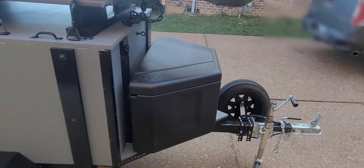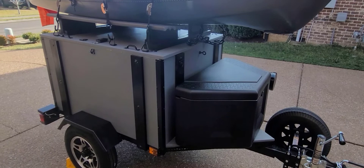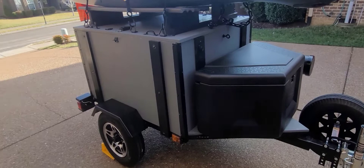Coming around the front, I added a tongue box — I believe it's called a DZ tongue box — off of Amazon. What I do with it: I actually store the Sidekick legs in it because they're going to be pretty dirty and sandy, and I don't want those getting all over my fishing gear. I also keep extra straps and an extension for the tow hitch in there. That's locking as well.